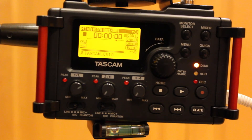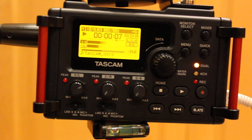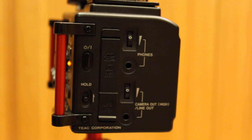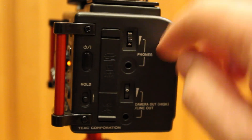On a set, I can't emphasize enough how important it is to verify your recordings. So we'll go back and play it to make sure that it's the quality we want. Here on the side, you have a headphone jack, and right above it you have a dial which allows you to set the volume to a comfortable monitoring level.